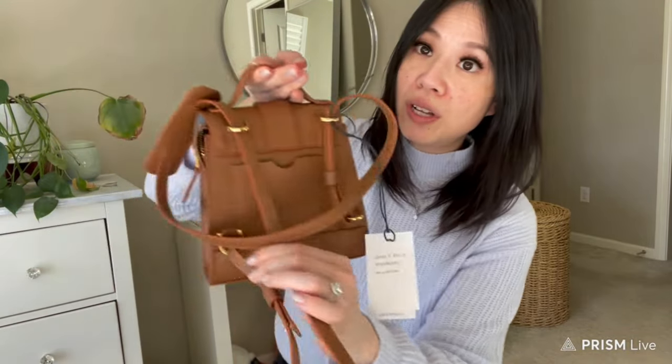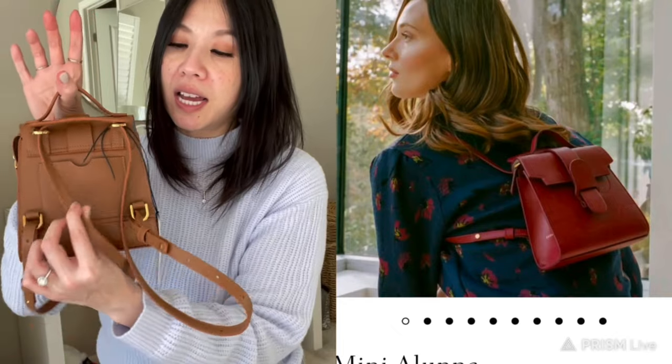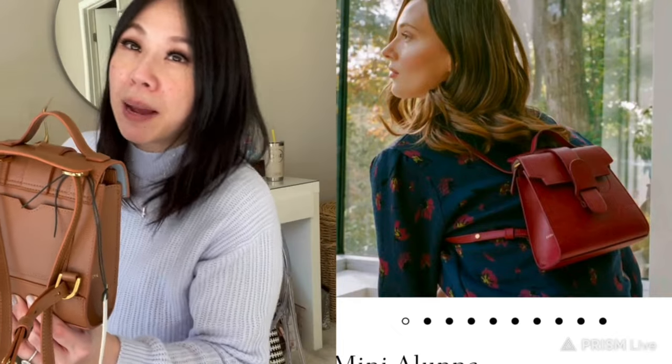This bag can be worn as a crossbody, but if you pull the straps, the padding sits on top and it converts into a super cute backpack — I'll insert a photo so you can see. Personally, I do like backpacks for travel or amusement parks, but given my frame and the mini size I'd probably get the bigger Aluna for backpack use. That said, I could see myself transitioning this to a backpack on vacation. I love having the option.